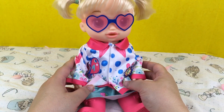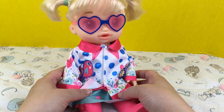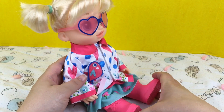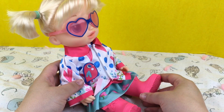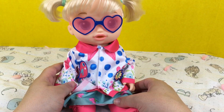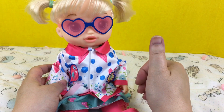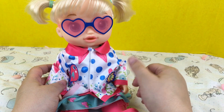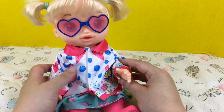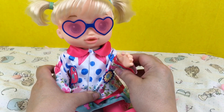Oh don't they look cute! What do you guys think of her? She has so many different styles she can wear. I love them all — which is your favorite style for her? Do you like the rain boots best or the sandals? I love the sunglasses. What should I name her? If you like her, please give her a big thumbs up and share this video with your friends, and go ahead and subscribe if you're not already subscribed. Thanks for watching — say bye!